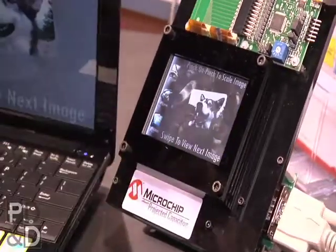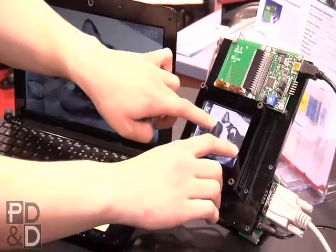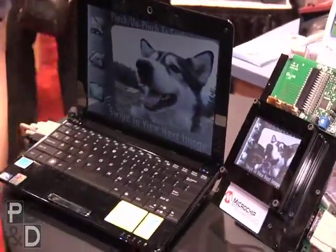And then there is also a simple photo viewing demonstration to illustrate gestures that are available on a software level with the firmware as it stands. And if PD&D readers want to learn more about this, they should go to www.microchip.com/mtouch and go through the touch design center. Thank you, Cassandra.